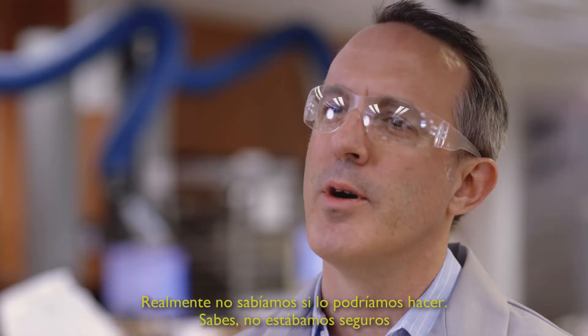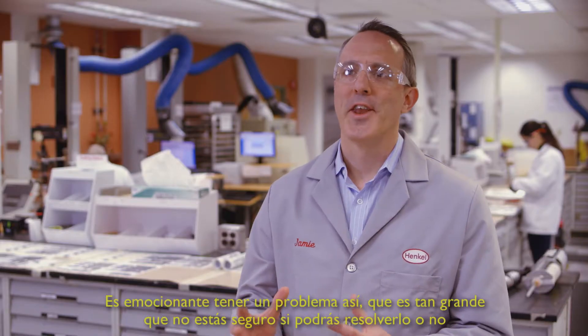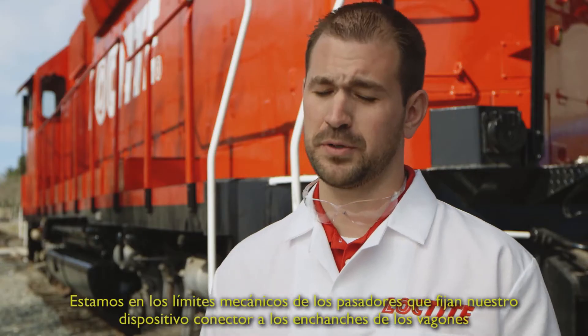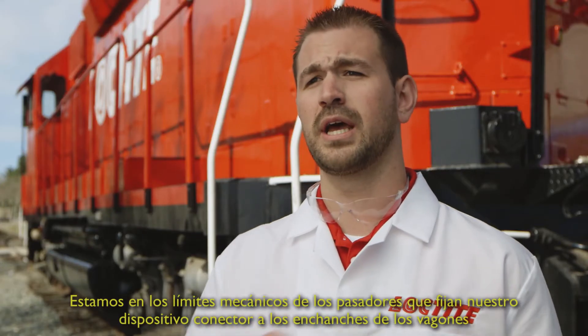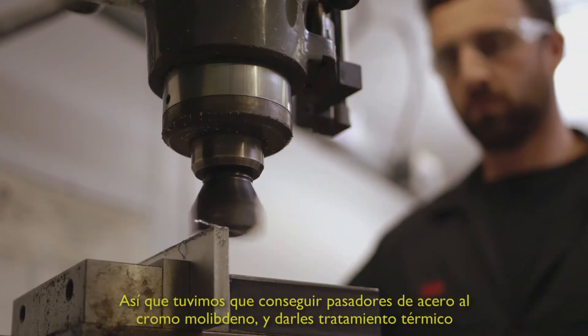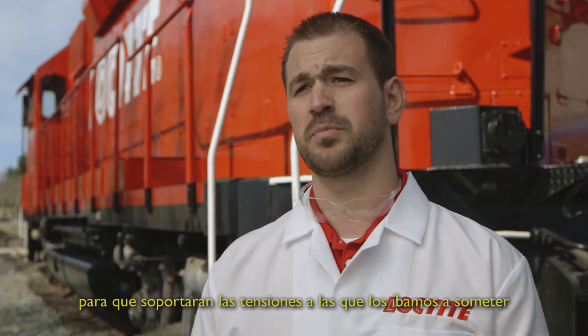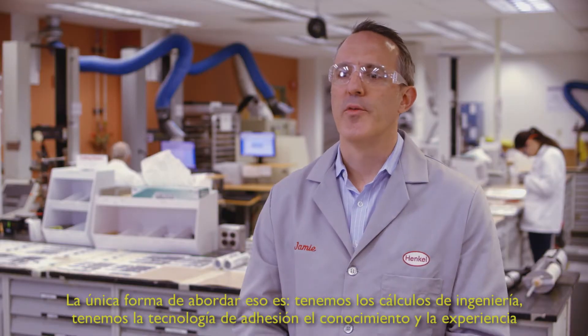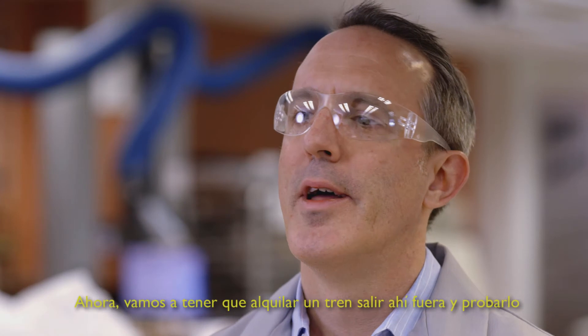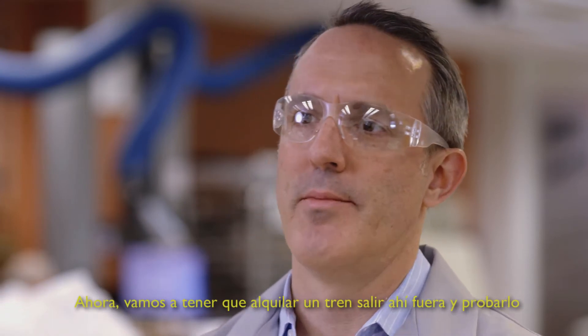We really didn't know if we could do it. We weren't sure. It's really exciting to have a problem like this — it's so big that you're not sure if you can solve it or not. We're at the mechanical limits of the pins that hold our rig onto the knuckle couplers, so we had to get chrome moly steel pins and had them heat treated to withstand the forces being put on it. The only way we can really address that is we've got the engineering calculations, the adhesive technology, and the know-how. Now we're going to have to rent a train, go out there, and try it.